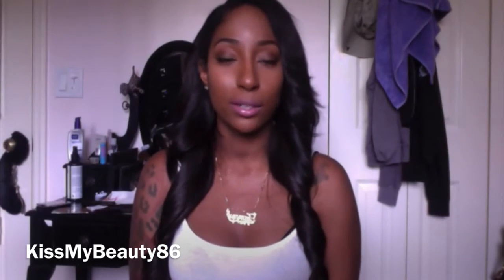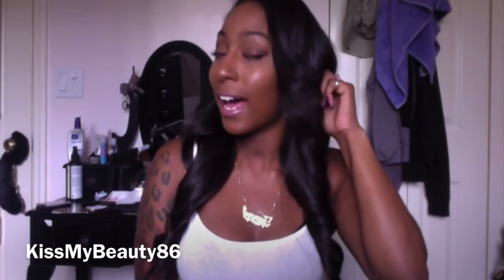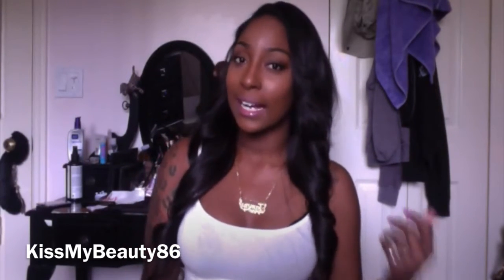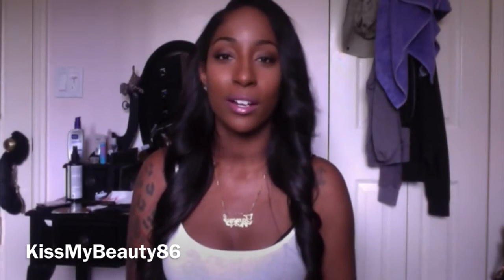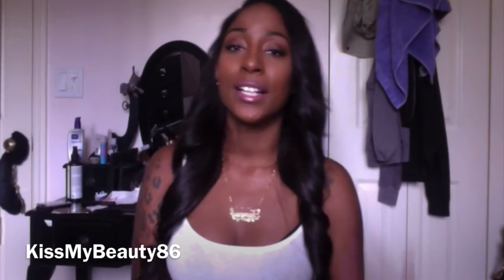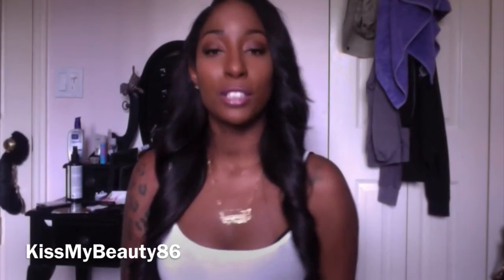This is actually the second time I've had this hair installed. The first time, the stylist cut the weft and the shedding was really bad. I ordered a replacement 22 inch weft, and once I got it reinstalled the shedding went back to minimal — basically just your normal wear-and-tear shedding from brushing and styling. It was not tangling or shedding excessively.